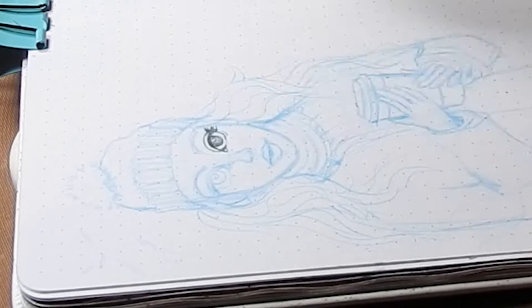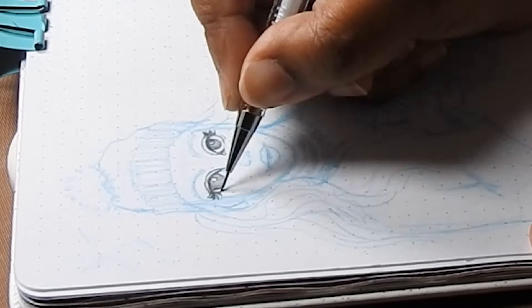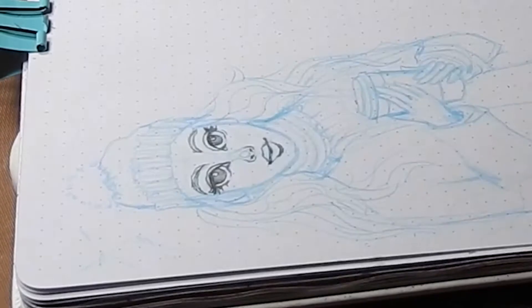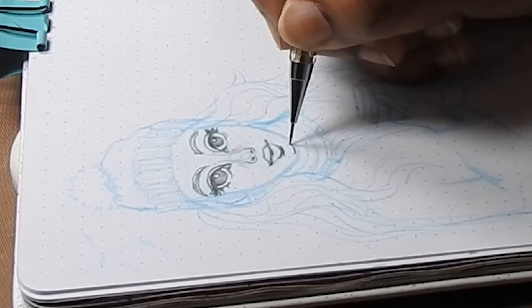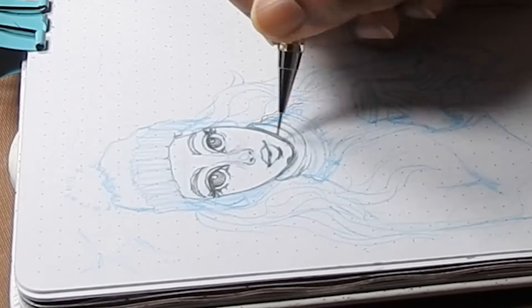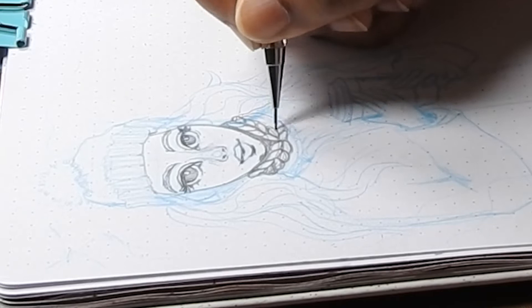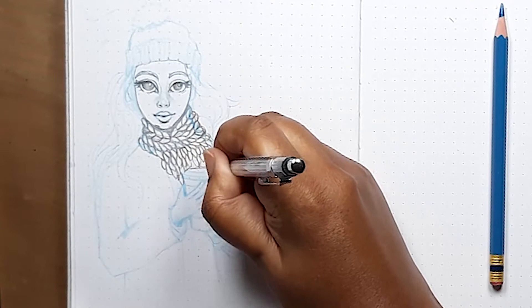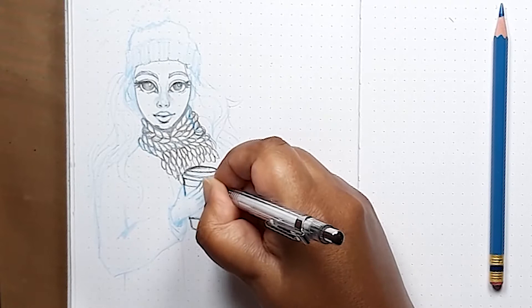I wanted her to have big doe-eyed eyelashes, wear a woolly hat and a really nice chunky scarf. The mechanical pencil is great for detailing the knitted wool in the scarf. I felt my little character needed to be nursing her mug of hot coffee if she's walking around in all that winter woodland.